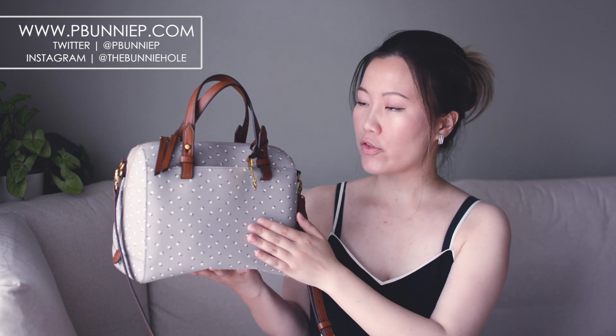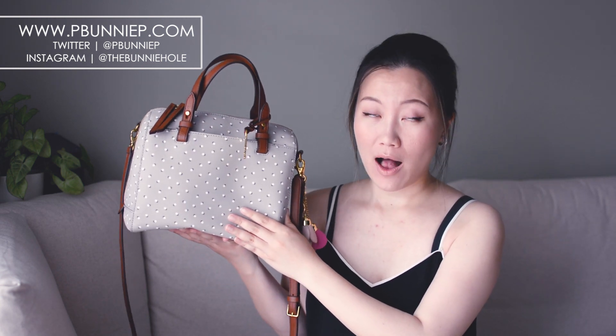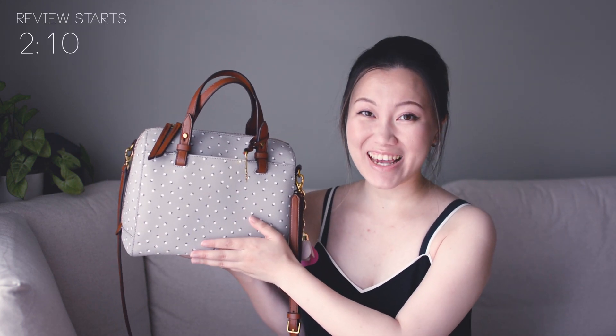Hi everyone, welcome back. Today I'm sharing a review on the Fossil Rachel Satchel. I had posted on social media when I first got the bag, and then a while after I used it, quite a number of you messaged me to ask specifically about my thoughts on it.